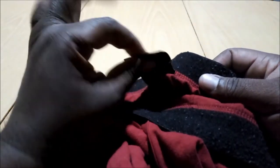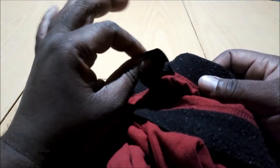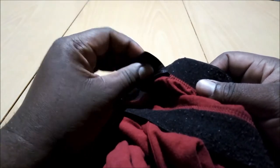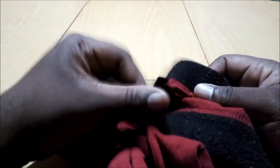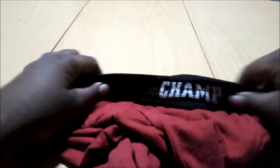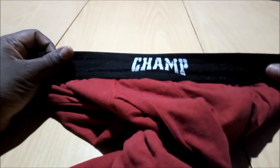You won't really notice this unless you want to, but it's not one of them hard plasticky paper tags that rub and irritate you. These are underwear that you wear for a specific occasion.